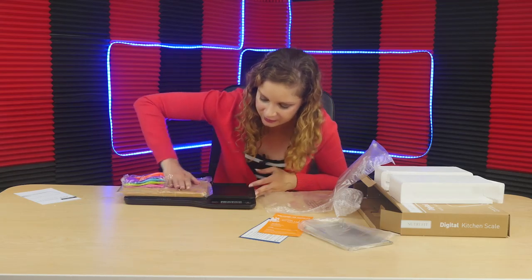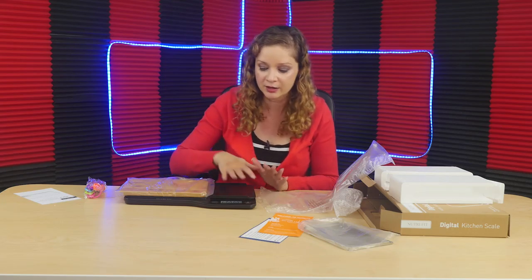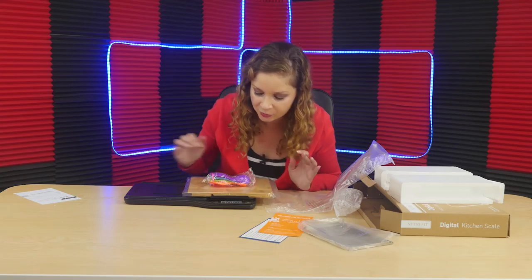So if I press down — the cutting board over here does not actually add weight to the scale. If you put your things on this side, this is where it's going to get weighed. Adding the cutting board and the spoons, it's telling me how much the product weighs. I'm going to put some pressure down on here. It looks like it only goes up to about 10 pounds, so if you want to weigh something heavier than 10 pounds, this might not be for you.